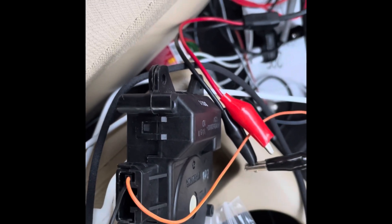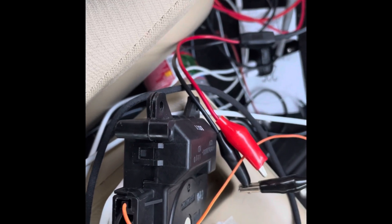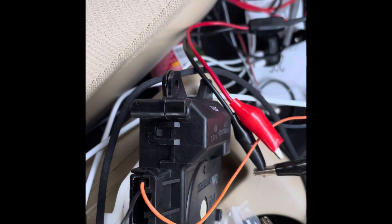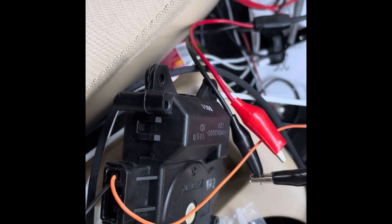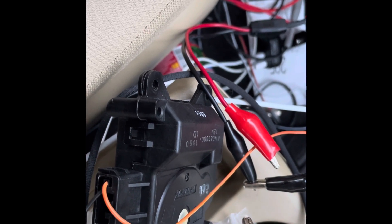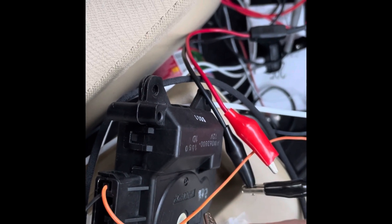All you have to do is reverse polarity and you can move it the other way. So hypothetically, if you had a problem with the blend door actuator and the actuator worked, you could manually make a change in the actuator by moving this around. If you were to just disconnect the plug, then you could just move it.